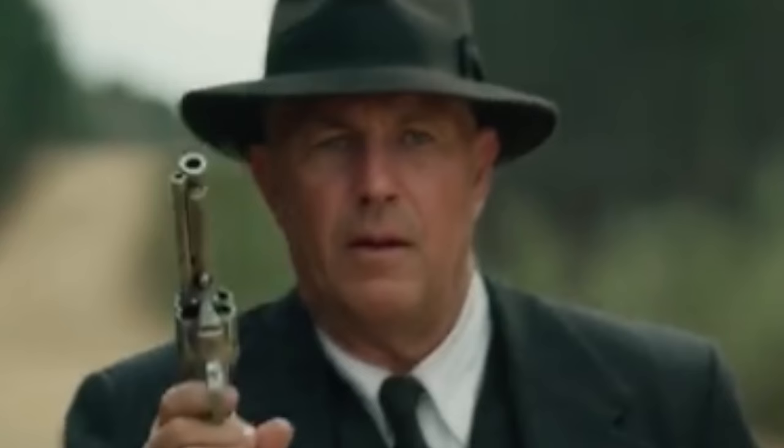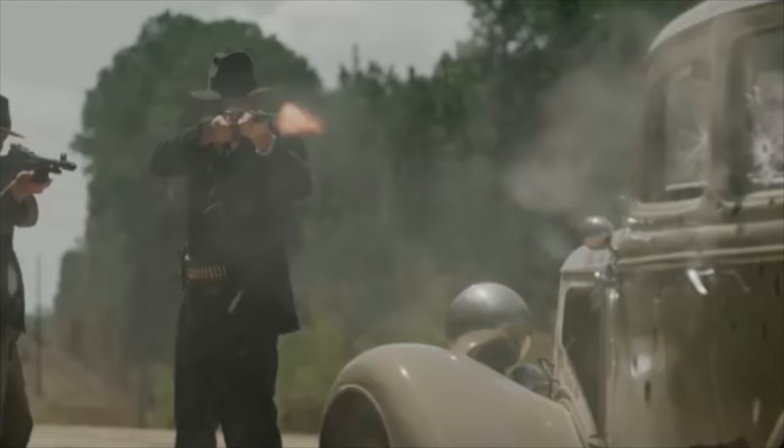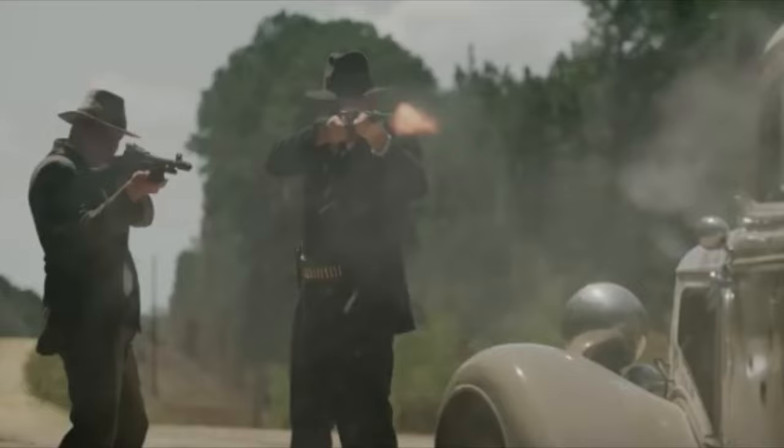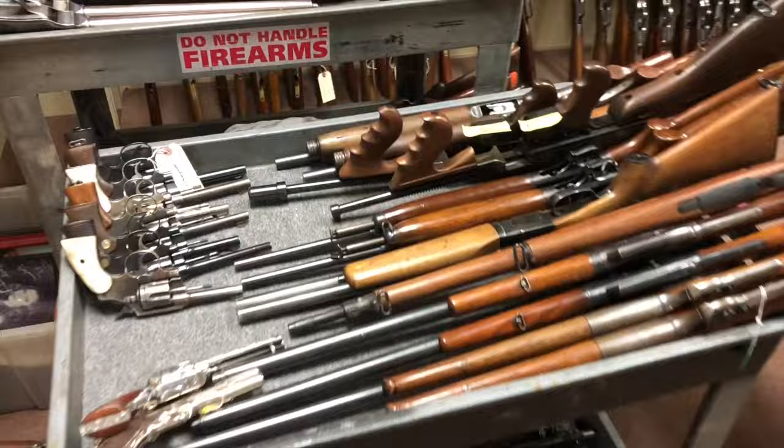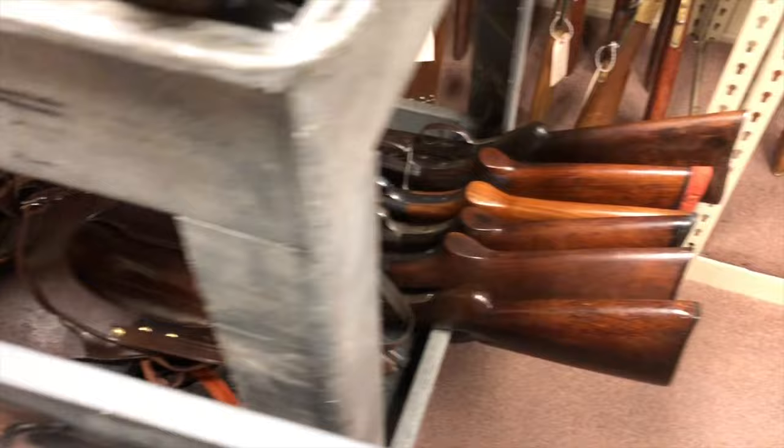I work with Independent Studio Services. It was pretty much a one-stop shop for anything you need in the film industry, especially prop-wise. Their armory is no exception — they've got pretty much everything, and if they don't have it, they'll make it or they'll get it. And here were my gun carts when I was getting ready for the film, doing a little bit of shopping.